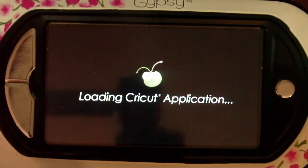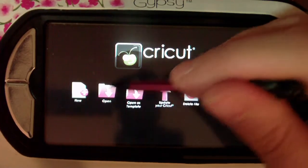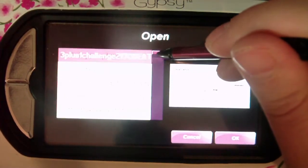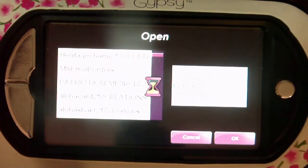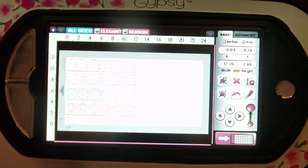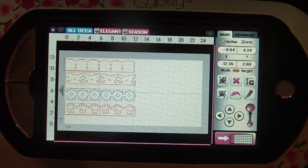It's not a critical error. It's not something that is going to prevent you from being able to cut or design, but the error is nonetheless annoying and it's somewhat consistent with some of the errors we have seen before with images hanging off the map. The difference this time is that it seems to be isolated to the three new Martha Stewart cartridges: All Occasion Cake Art, Elegant Cake Art, and Seasonal Cake Art.